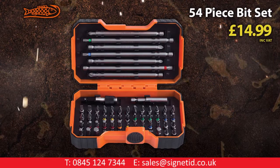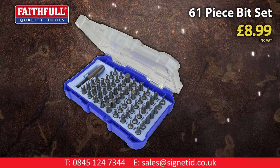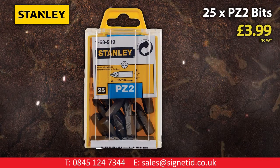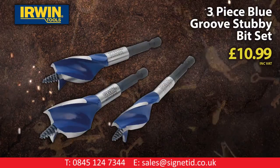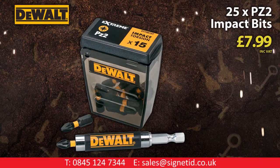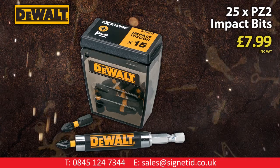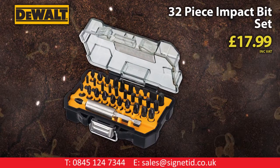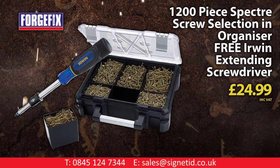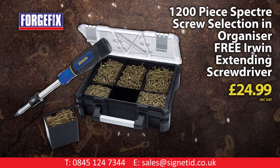Barco 54-piece bit set. Baseball 61-piece security bit set. Stanley 25-pack of No.2 Pozi bits. Erwin 3-piece Blue Groove stubby bit set. DeWalt 25-pack Pozi 2 bits with impact-rated fit holder. DeWalt 32-piece impact bit set. Exclusive Forgefix 1200-piece spec-for screw selection in organizer with free Erwin extending screwdriver.